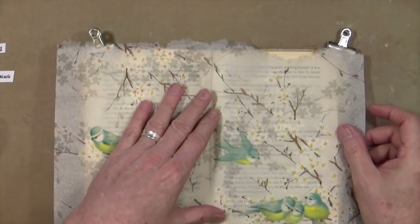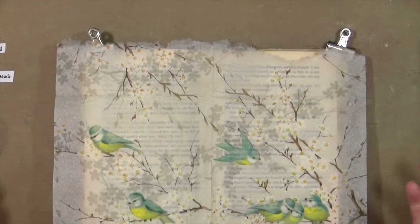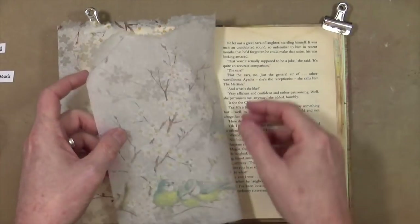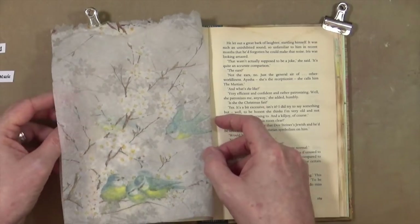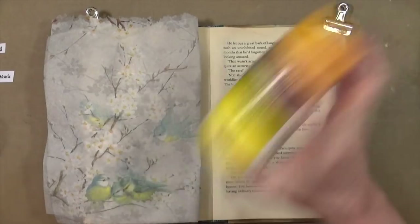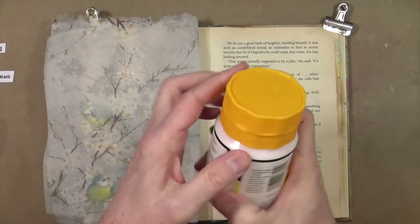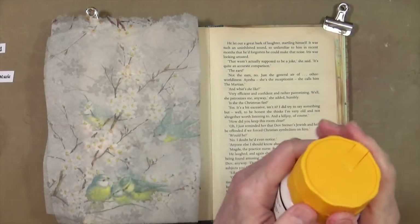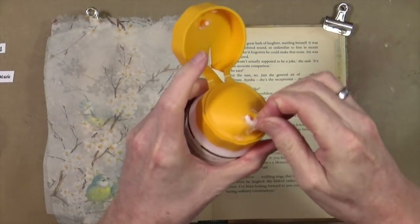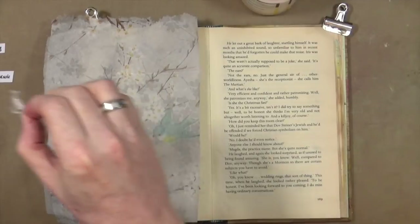Now I've got a piece of tissue that will pretty much fit right the way across the page, with some excess down the sides which I can trim off once it's dry. I'm going to fold it back on itself. I've got some Winsor & Newton matte medium. I always have trouble opening the lids on this because it always glues up — it's because I'm messy and I never tidy up after myself.